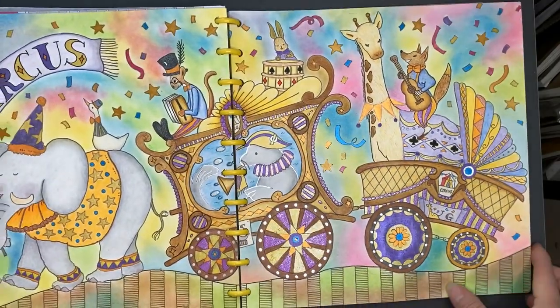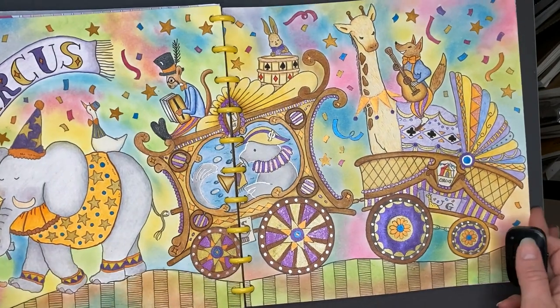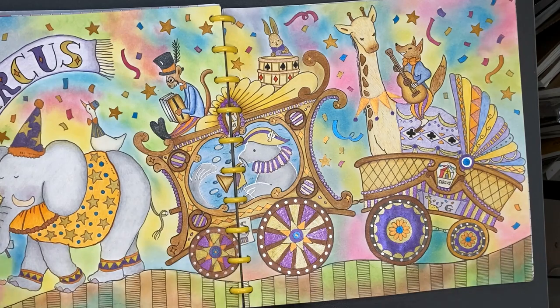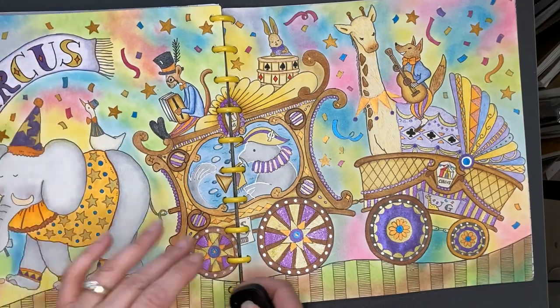I hope you tune in next month for all the World Watercolor videos that are coming up. Until I see you next time, have a creative and colorful week. Bye-bye.